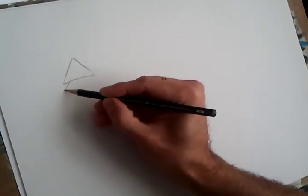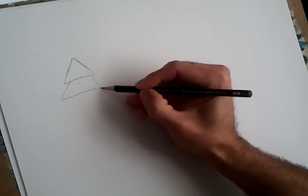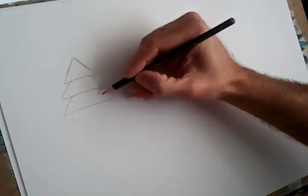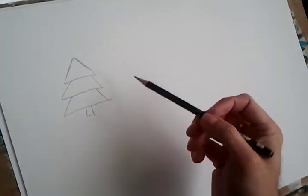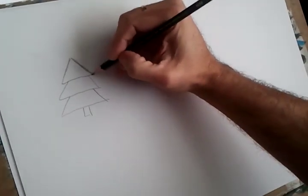This is the first and easy way. Beginning by drawing a triangle, then we draw another half triangle below, a little more large. Then we draw another triangle — well, they are not really triangles, but you understand. Then a square. It is the very first way and it is fine for about three-year-old children or so.